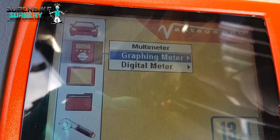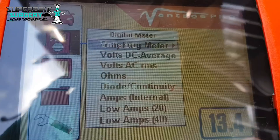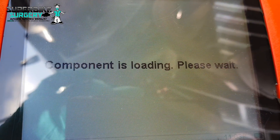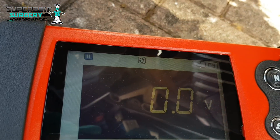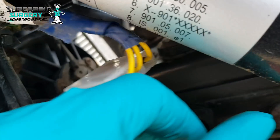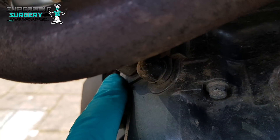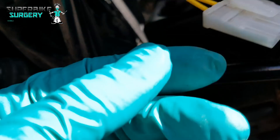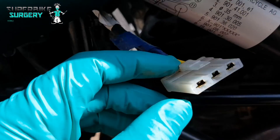Out here, generator testing - because it's easy to get at. Digital meter, volts AC - remember, generator is AC not DC. The plug for the generator is up here, I've got it disconnected. The generator is down here, wires run up the frame spar and pop out here. We're just going to test these as a pair - this has been covered in my charging system video.